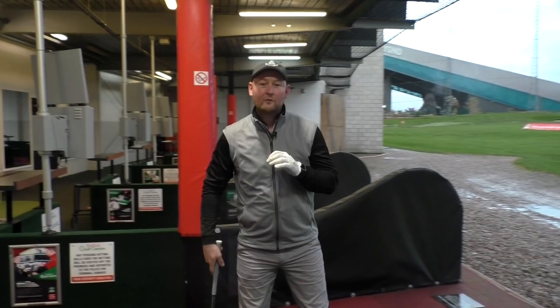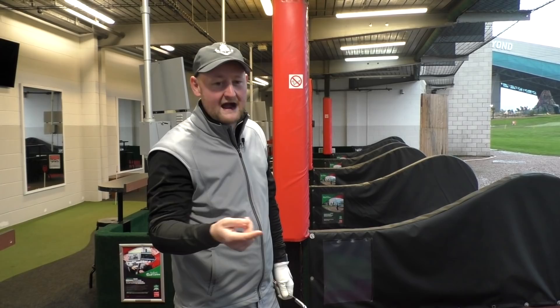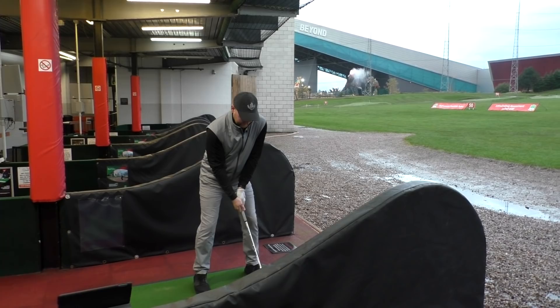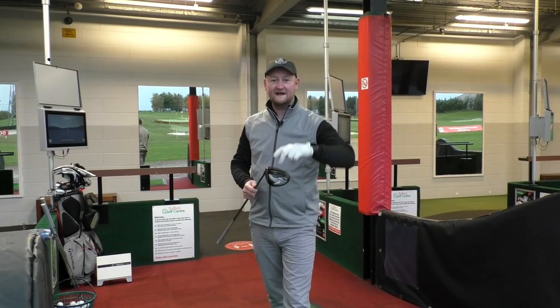So far with the wedge and the range ball, they don't really feel any different. The flight I'm seeing isn't what I would expect to be any different from using a normal golf ball. It'll be interesting to see how the results stack up. Let's go with this last seven iron — we're pretty close to the numbers I would expect to see from a seven iron.